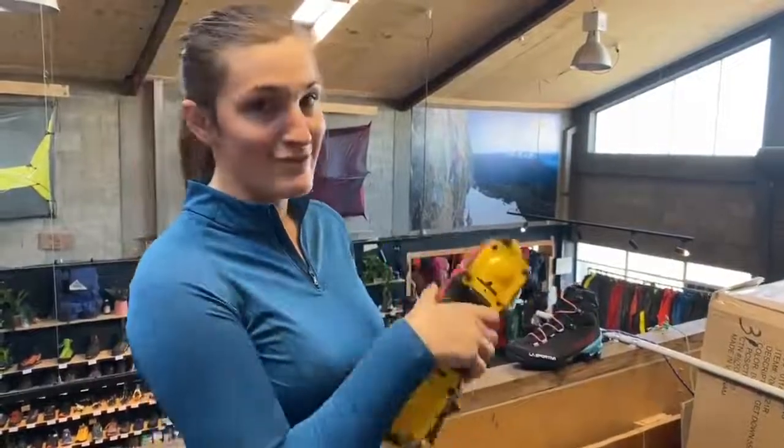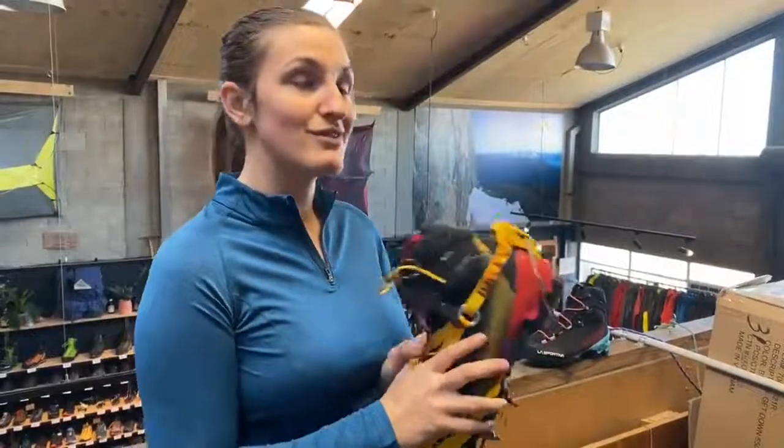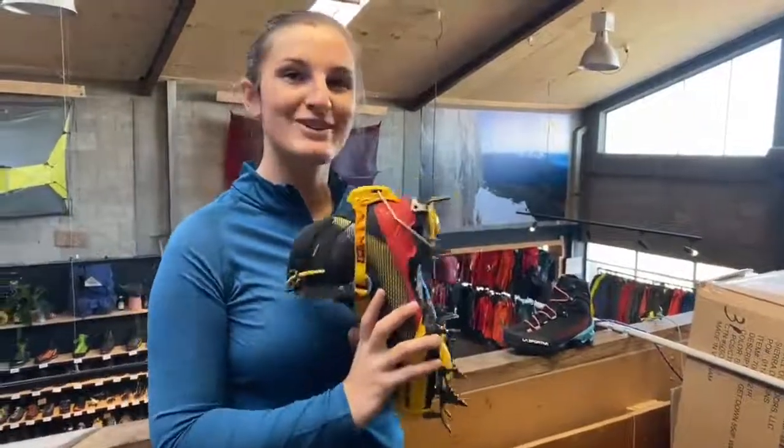These very funky new Equilibrium boots are $750 on the Further Faster website, or come in store.